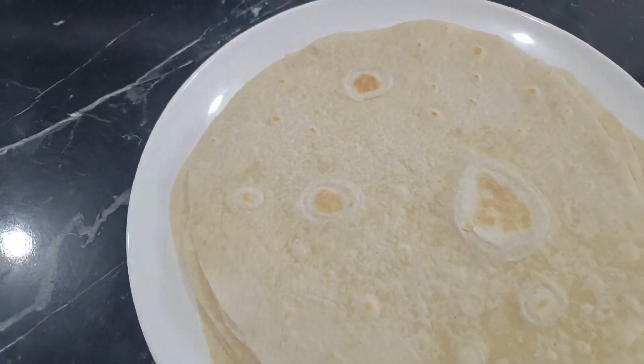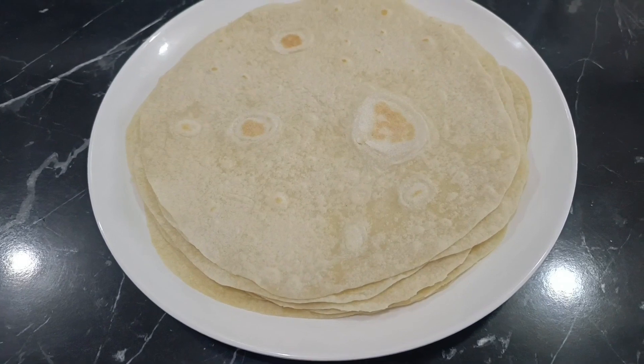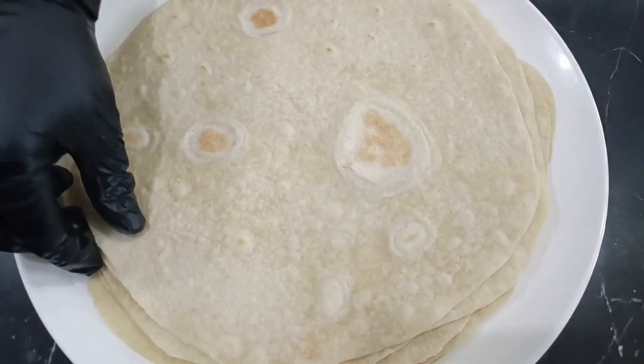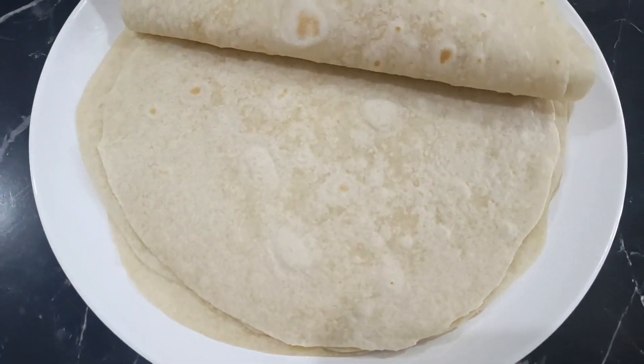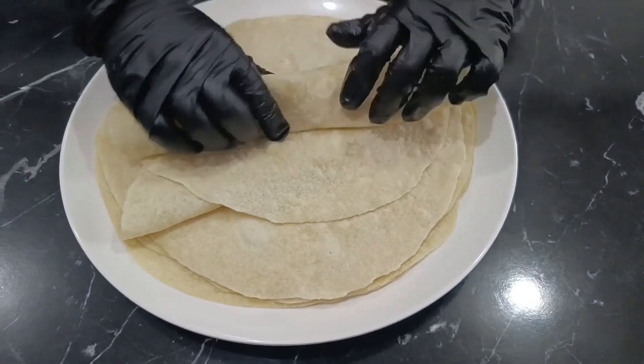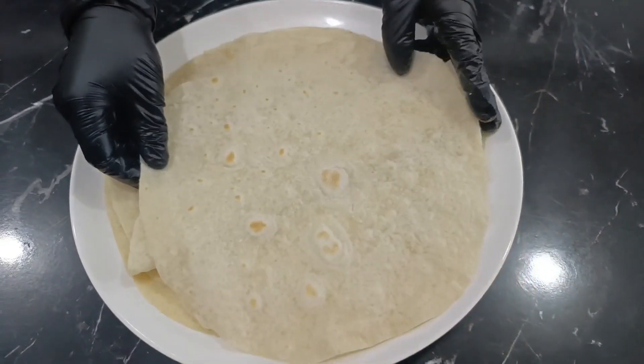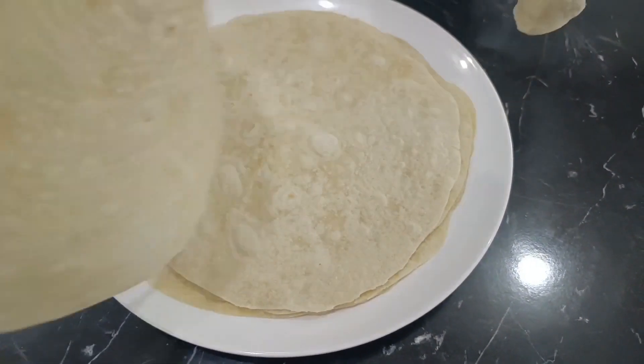Hello, how are you? I hope you are well. Today's recipe is for tortillas made in a fantastic and foolproof way, just as I learned from a Mexican lady many years ago. I have been making them this way ever since, and they have never failed me. Everyone asks me about the softness and deliciousness of the bread when filled, and it also becomes crispy.